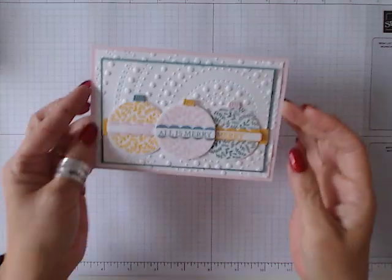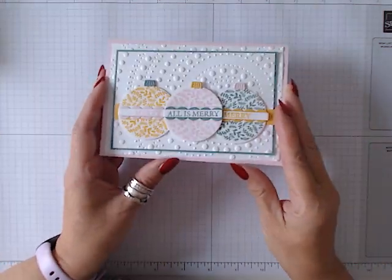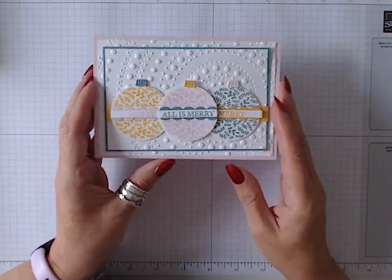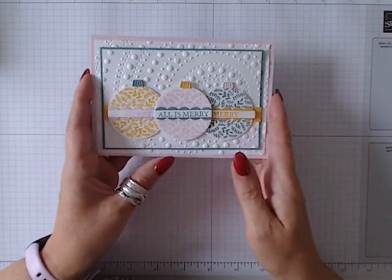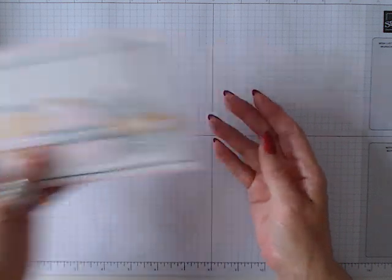So there's a lot of detail on this card — a lot more detail than the previous ones. So let us get the supplies in and we can begin.